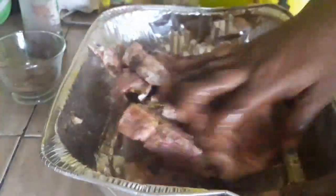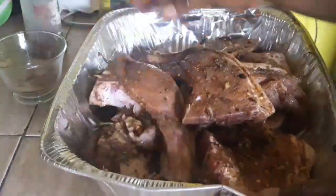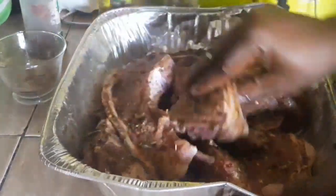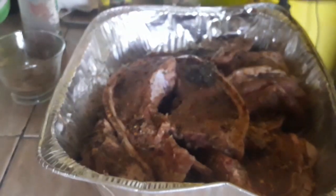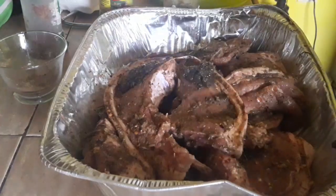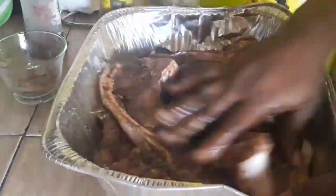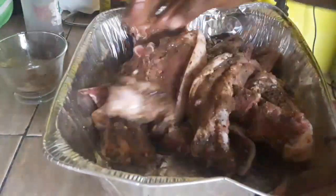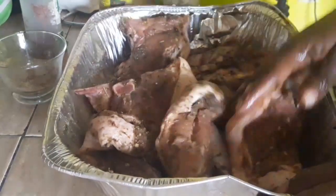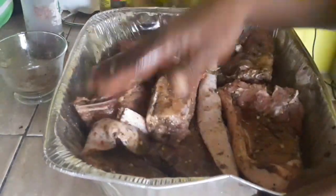All right, let's finish seasoning up this pork. I also added some 'Season to the Bone' — I didn't even remember but look at that. I tell you, this pork was the bomb!